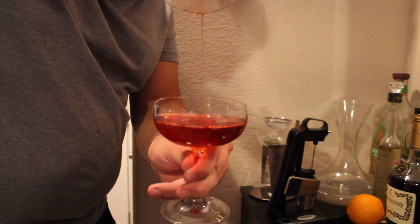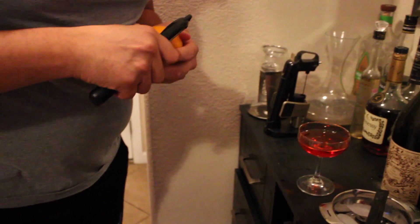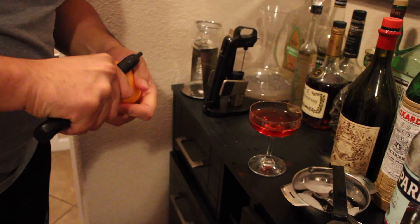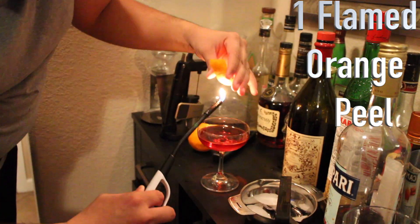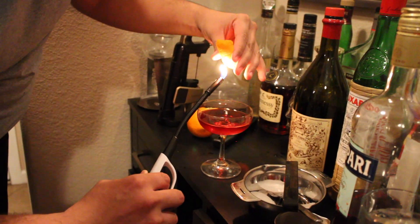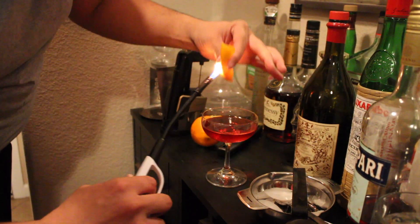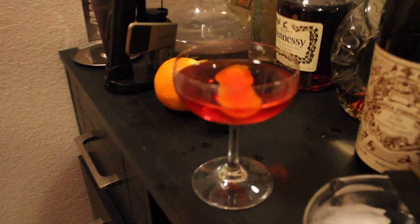This is a coupe glass, in case you're wondering. For those wondering what a Negroni is, it's an Italian aperitif cocktail — great to start your meal, perfect as a before-appetizer drink. To finish, you can do just an orange peel or flame it to express the essential oils and add a little smokiness. And there you have it — the beautiful Negroni.